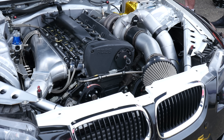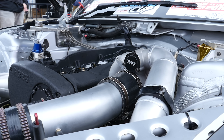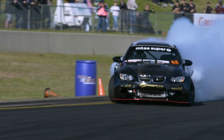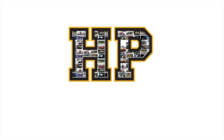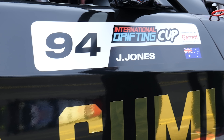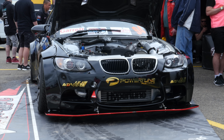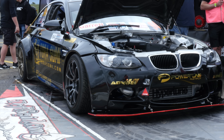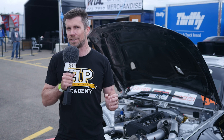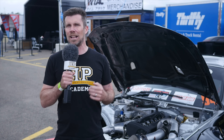If you want to ruffle the feathers of BMW purists all around the world, a surefire way to do that is to dump a 1000 horsepower, 10,000 RPM RB28 into an E92 M3. We're here at World Time Attack taking the opportunity to have a tech tour of Jake Jones, the Drift Squid's E92 M3 drift car. Jake's motive was really just to wow the crowds and have something that stood out both visually with that wide body M3 shape, along with the distinctive sound from his 10,000 RPM, 1000 horsepower RB28.